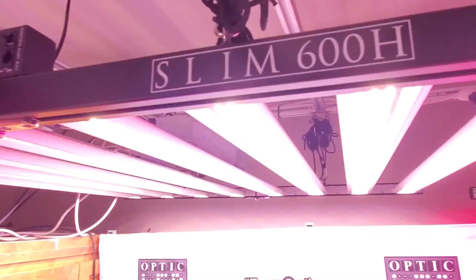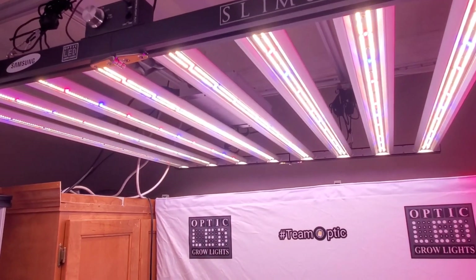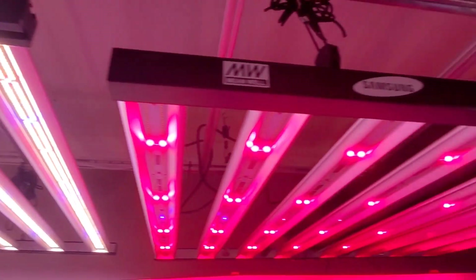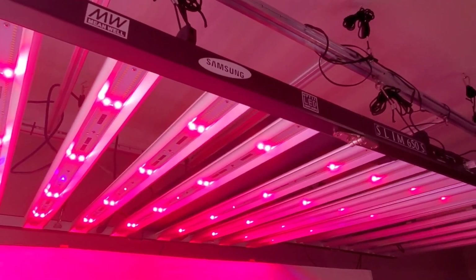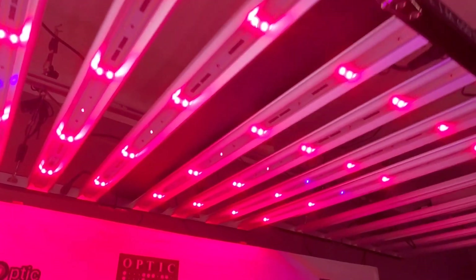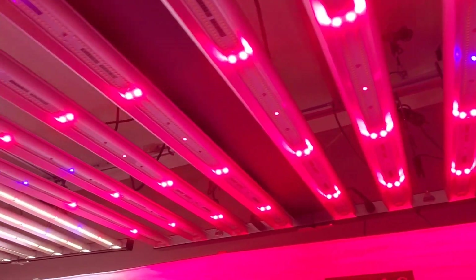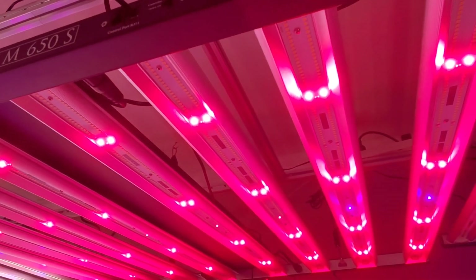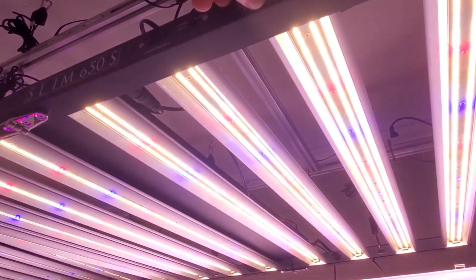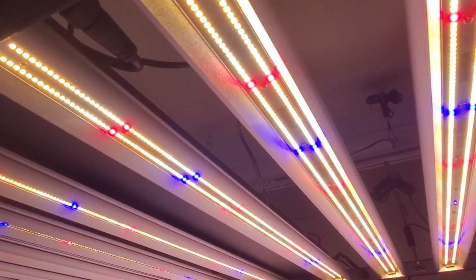The Slim 600 here has a single front-and-center dimmer that turns all the LEDs on together. Then you would graduate from the Slim 600 up to the 650s, where you can control your red and blue LEDs independently. Here's my blue — see if we can crank up red and blue LEDs only — and then I can crank up the white LEDs.